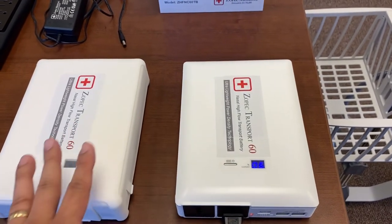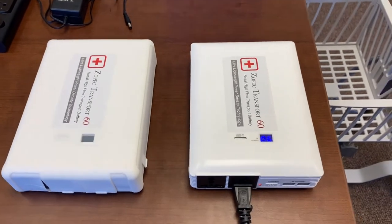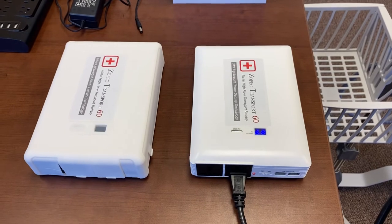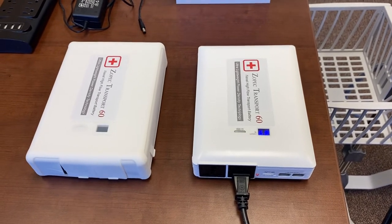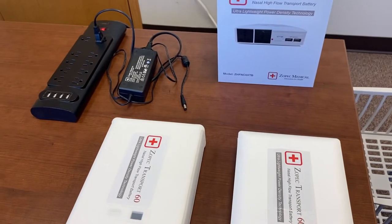You can link as many as you want — it's called our Unlimited Linking Technology. You link the batteries using the power supply that comes with the battery.